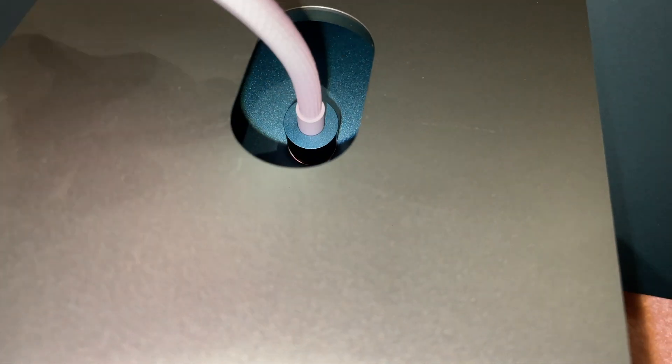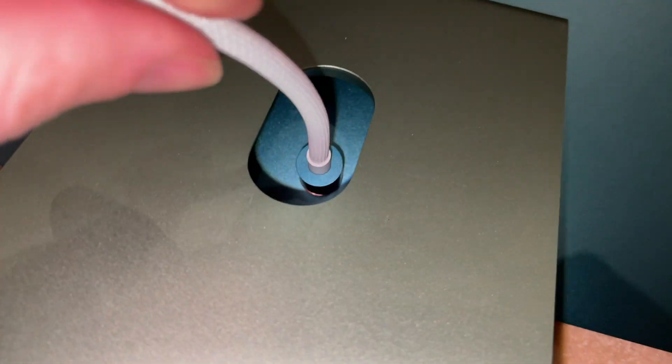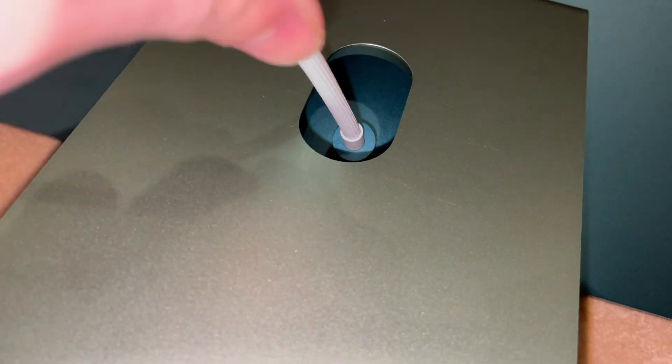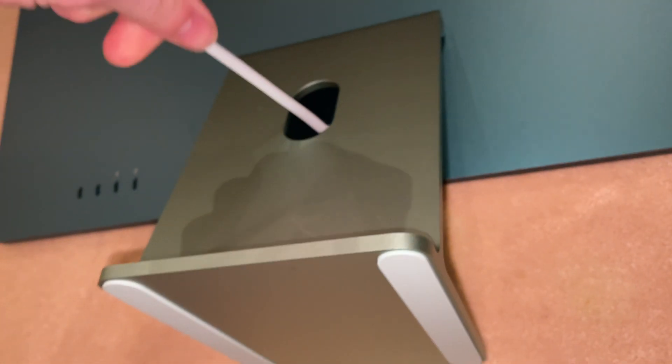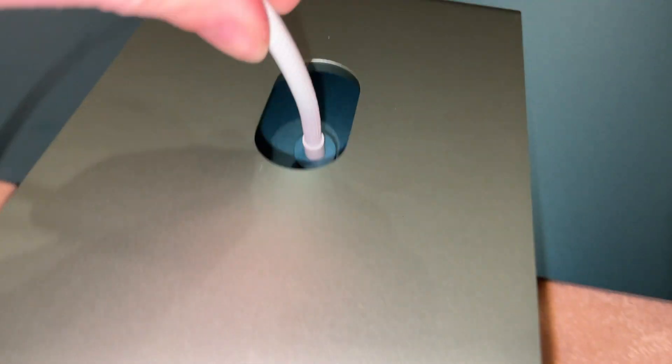It definitely doesn't plug in as magically as I was expecting. But maybe with some turning — yeah, there we go. Very solidly connects. I'm pulling on it pretty heavily here — it's pretty hard to get undone. I can't see this coming out accidentally.